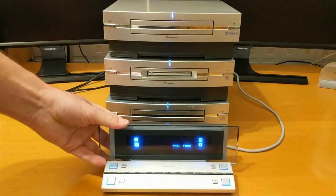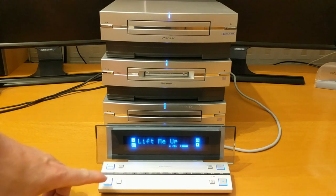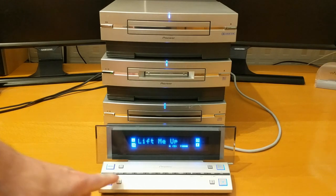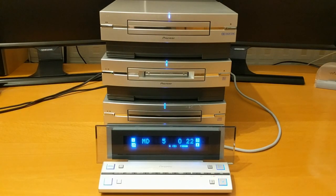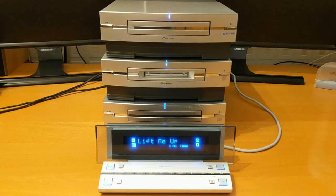Then I ended up buying a portable player and more minidiscs, and here we are today with lots of minidiscs, lots of players, and a YouTube video about them. But the problem still remained that this one did not have very good sound, so I decided to look around for a better system.